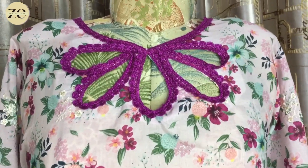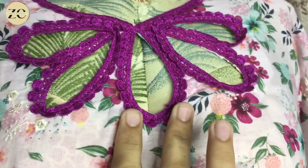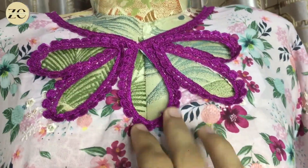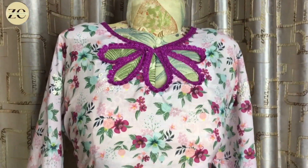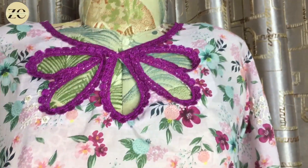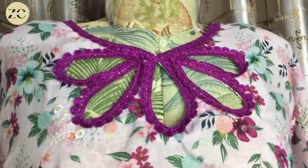You can see on the neck I have made a beautiful design. If you want the full tutorial I will give it to you. We have designed it on the neck — we have put embroidery on the neck as you are watching. You can also put it on the neck and it will look very good.